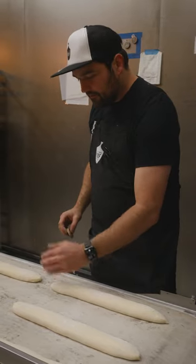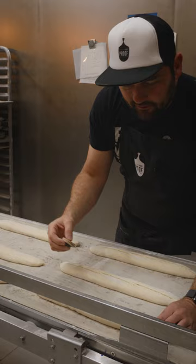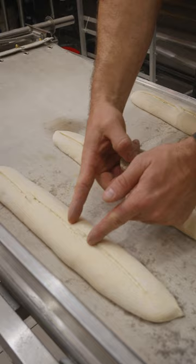If you were to visualize the baguette in thirds, you want to keep your score in that center third the whole time. Odd amounts of scores look better than even amounts, so I like to do mine in threes, but you can also do them in fives. Each score has a slight overlap, so the next score overlaps the previous one by about nearly an inch.